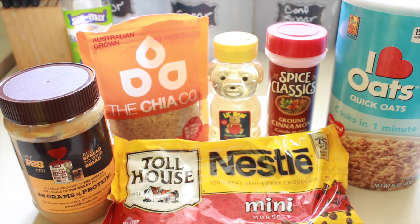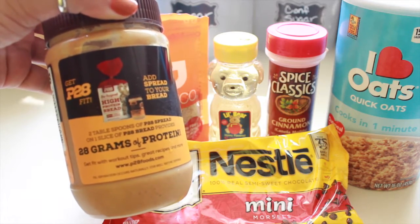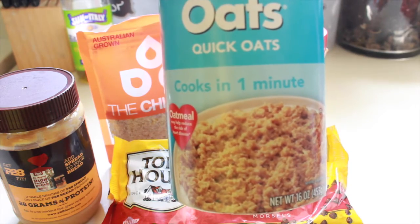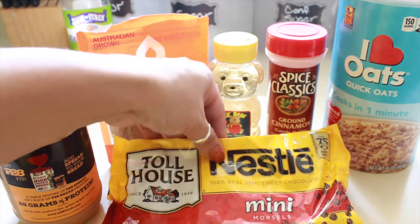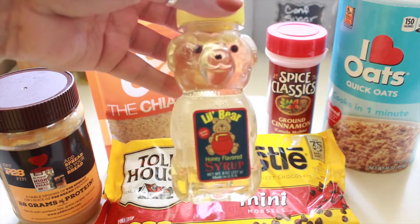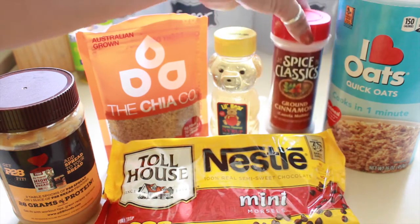Welcome back to my channel. Today I'm going to be sharing with you how to make peanut butter chocolate energy bites. The ingredients you will need are 2/3 cup of natural peanut butter — I'm using PB2, which has 28 grams of protein. You will also need 1 cup of old-fashioned dried oats — I only have quick oats on hand so I'll see how that works. You will also need half a cup of chocolate chips; I'm using mini morsels by Nestlé.